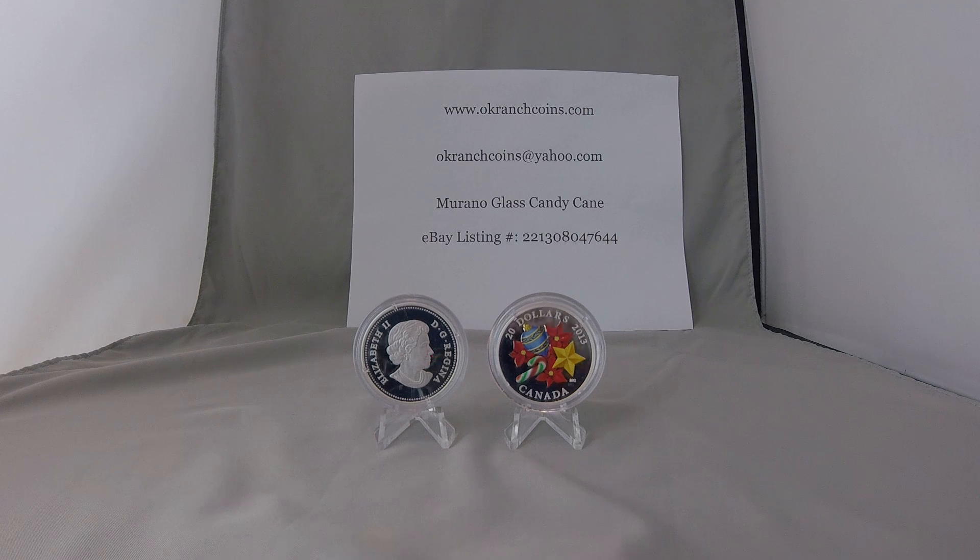It is mounted on a silver proof coin with a face value of $20, making it a legal tender Canadian coin. Of course, the true value is many times the face value. Numismatic coins like this are never intended to circulate or be spent.